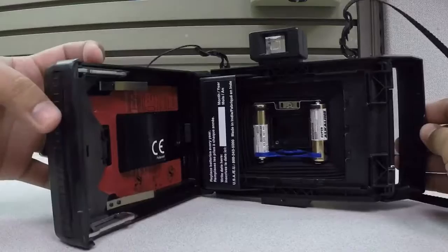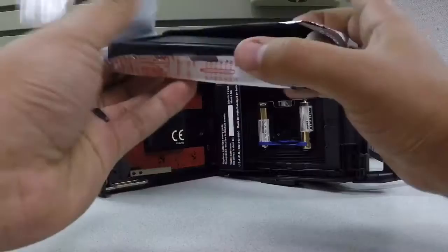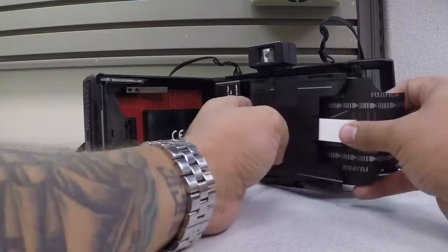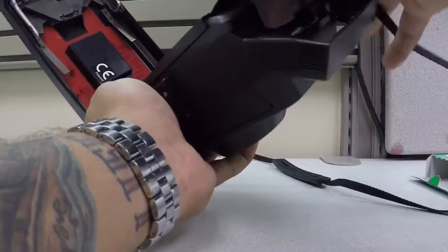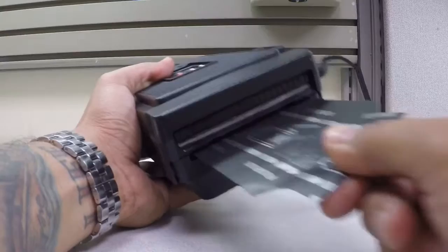Loading it is fairly easy. Just get your film — here's the brand new pack. You'll put it in like this. It's got a lifted edge so you can't put it in backwards. Just push it right in there, make sure you get all the tabs lifted. It should sit nice like that. Make sure this black tab is hanging out, close the door, lock it, and then pull the black tab out. Now you're ready to shoot your first picture.